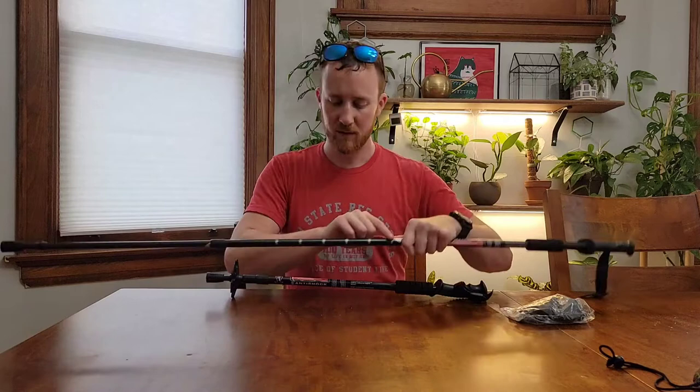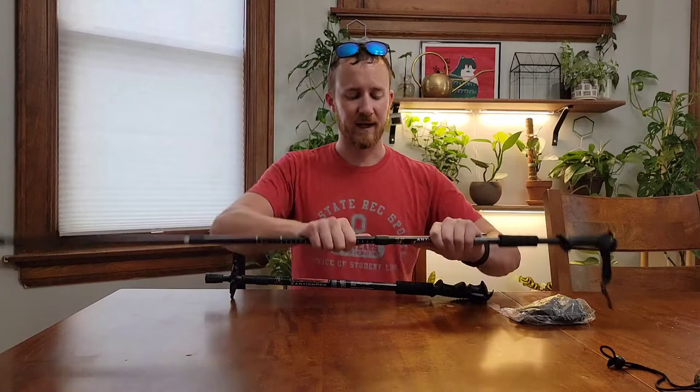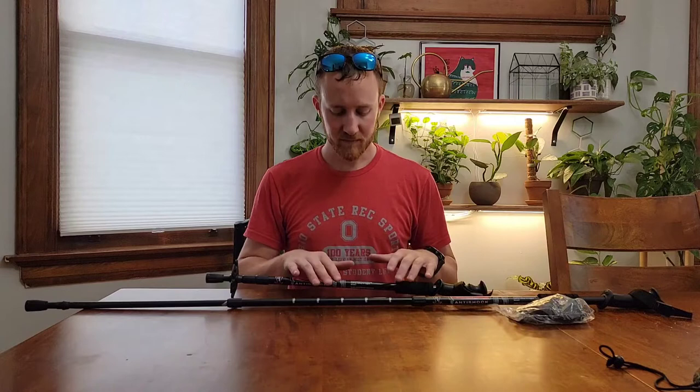You can obviously make it as short as you need it to be, but this goes up to 135 centimeters. I'm six foot two and that is bigger than I need personally. So I would say this is going to work probably for somebody up to the six-six or six-seven range, and you should be fine with this pole.